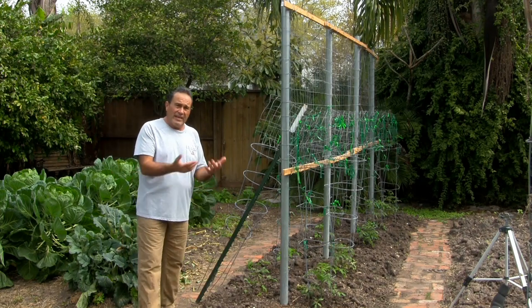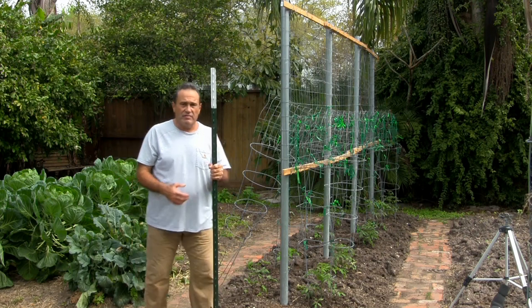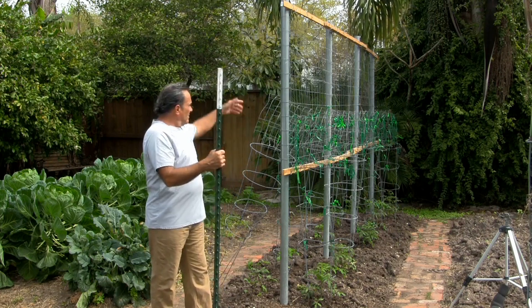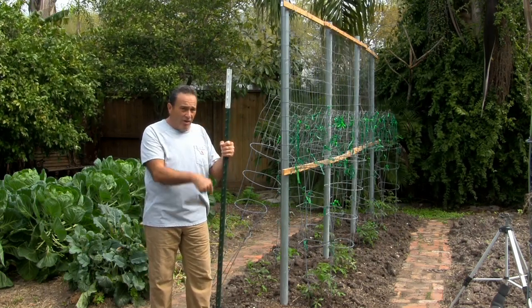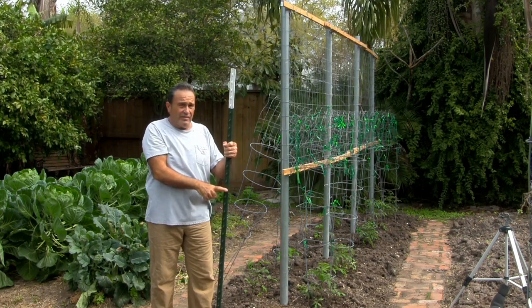It's real simple to get started. What it is — I use these posts. I did this before when I made another trellis. You put these posts in the ground as long as you want it to be. When putting the post in, dig a hole first, because you're going to need to put this in at least two and a half feet.